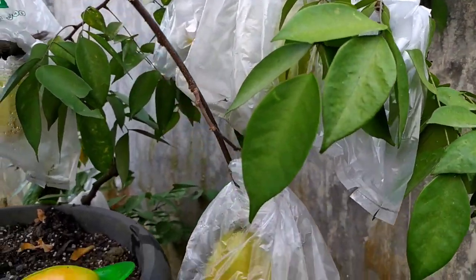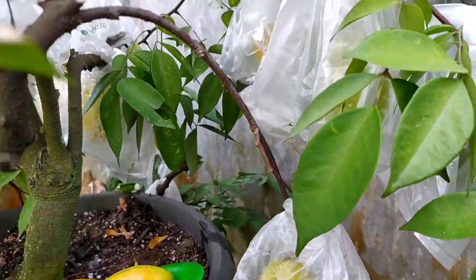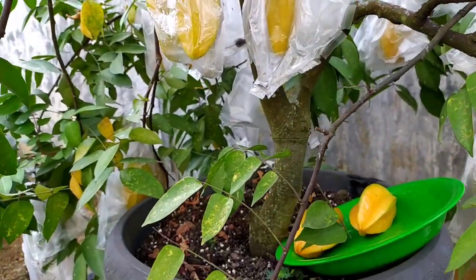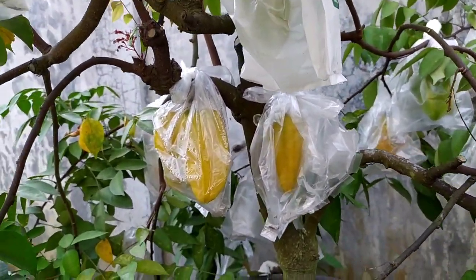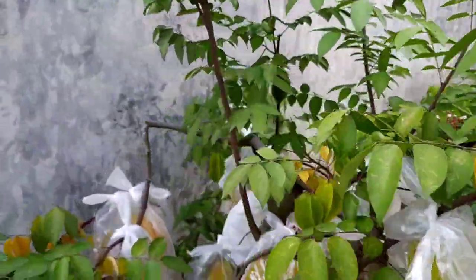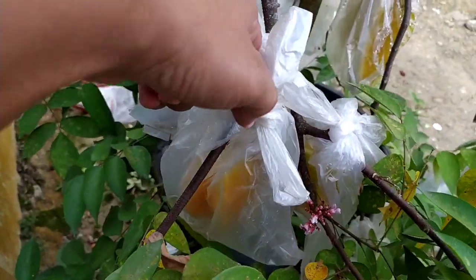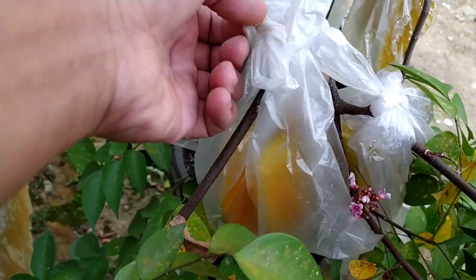Ini cukup banyak sekali ya buahnya. Sebelumnya biar bagus buahnya saya pupuk KCL, biar cantik, biar orange, biar manis, biar padat airnya. Saya kasih pupuk KCL per 10 hari sekali. Ini sebagian sudah ada yang menguning, sebagian masih ada yang hijau.